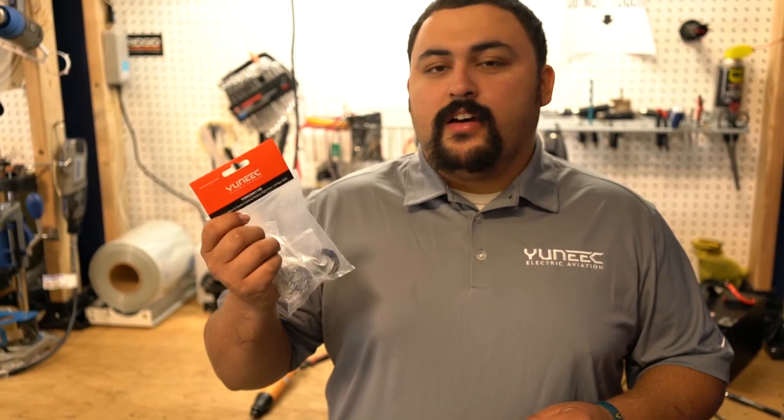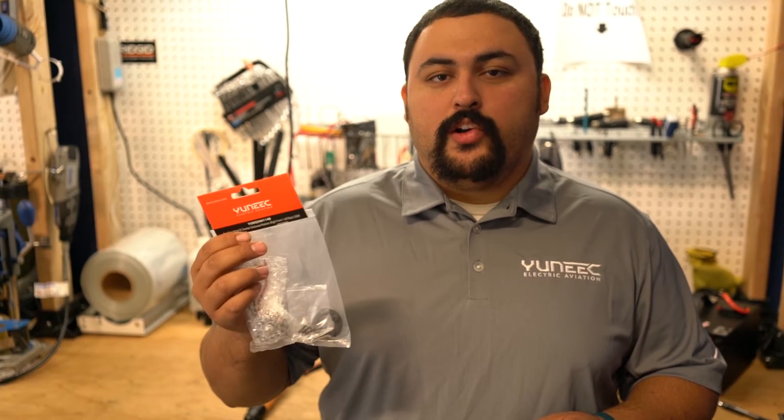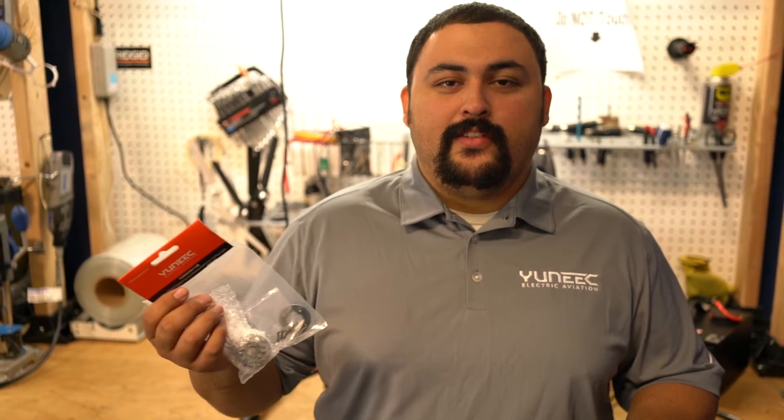Howdy there. This is a unique video to show how to replace a motor on the Q500, Q500 Plus, Q500 4K, and Q500 G motors.